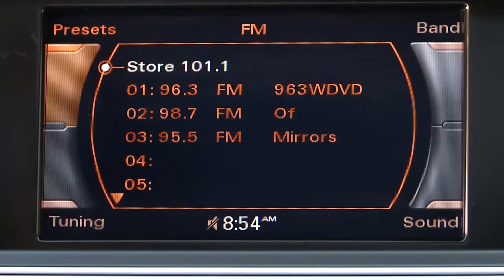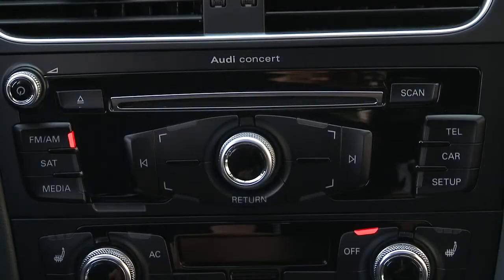To set the time on the concert radio, the ignition must be on or in accessory mode and the radio turned on. Please be sure to keep the vehicle parked with the parking brake engaged through this process.